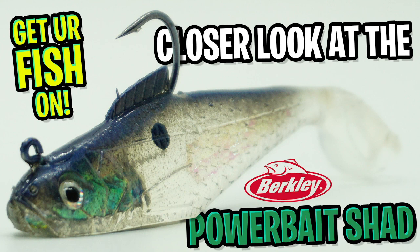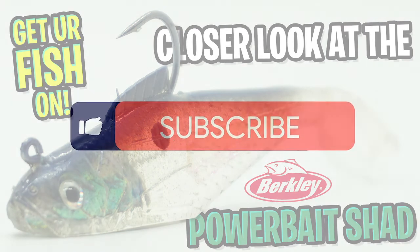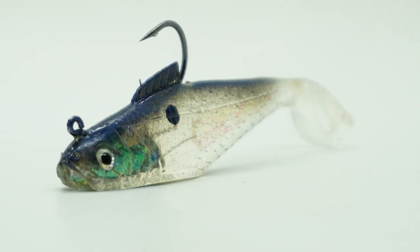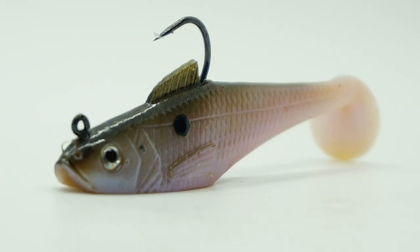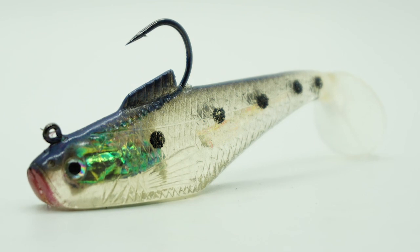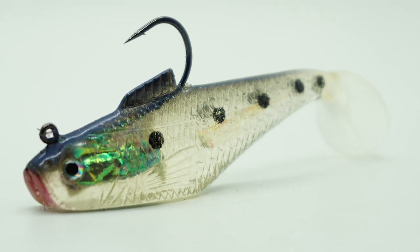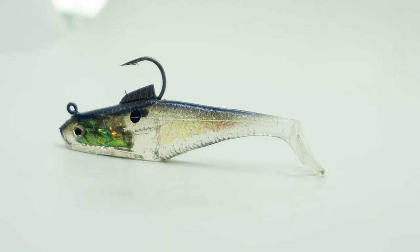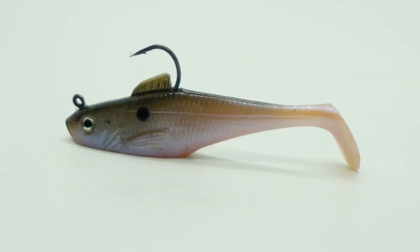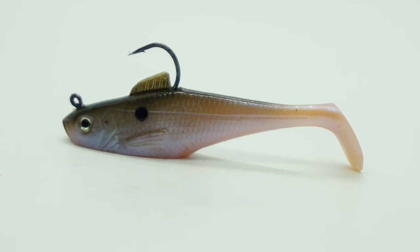Hey guys, welcome back. Today we're going to take a closer look at the Berkley Power Bait Shad. Before we get started, make sure you click that subscribe button, like, comment, and click the notification bell so you know when the next video drops. The Berkley Power Bait Shad is an ultra lifelike bait fish with Berkley's proven scent and flavor, making it a highly versatile and effective bait, built with holographic foiling inside making it more realistic.